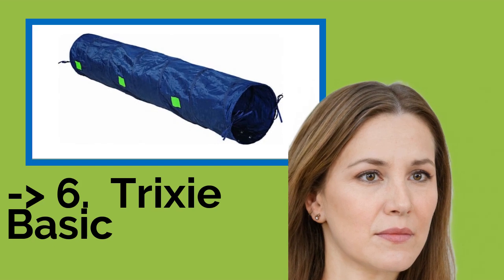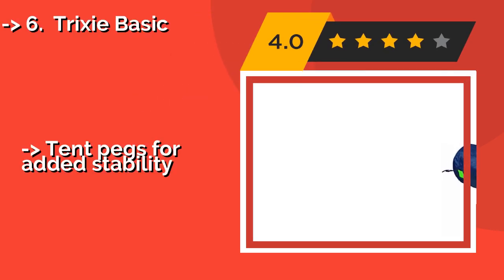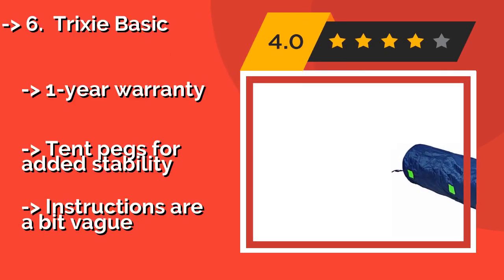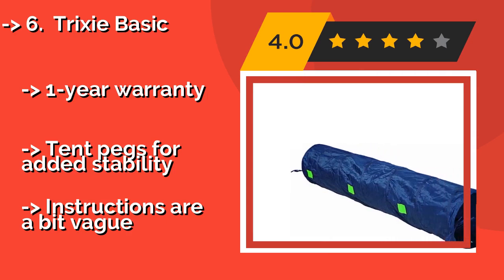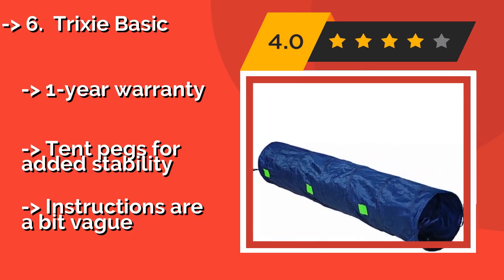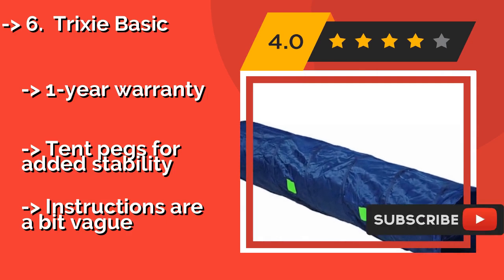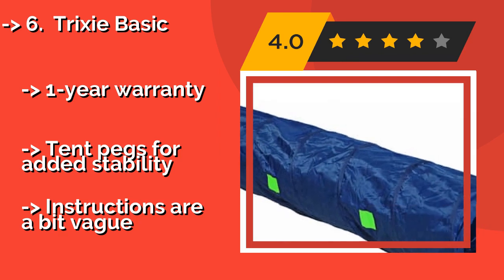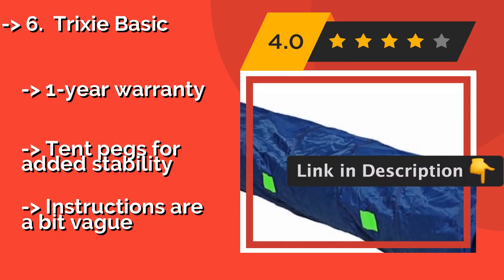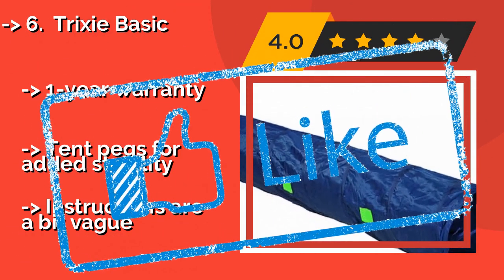7th on the list is the Trixie Basic. Give your beginning doggy athlete a great head start with his physical training by setting up the Trixie Basic, approximately $28, in the backyard. Its durable nylon interior will withstand the rigors of almost any energetic puppy. A zippered storage case is also included, along with a one-year warranty and 10 pegs for added stability, but the instructions are a bit vague.